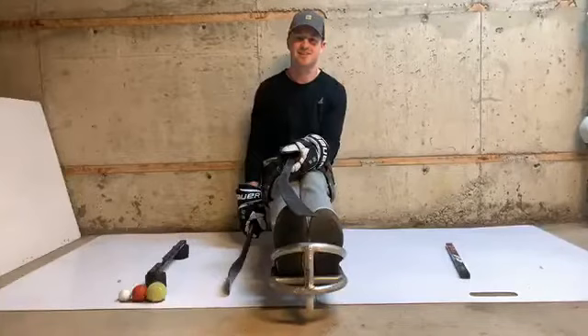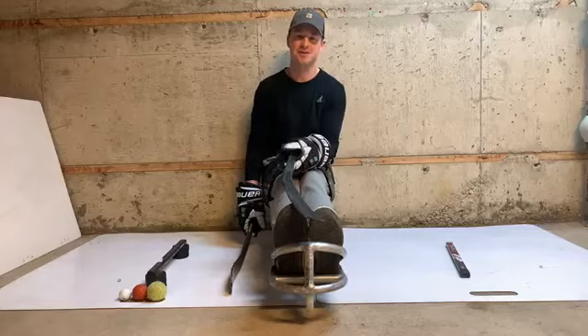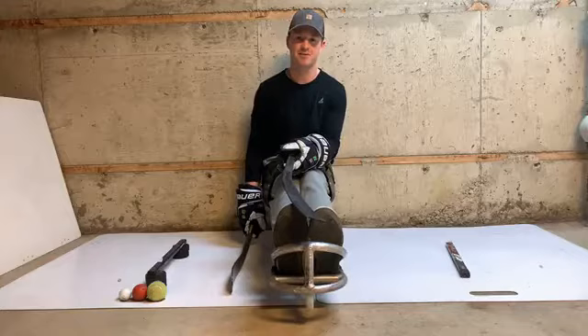Hey everyone! I hope everyone's having a safe and good couple of days. I know the world's going a little crazy here, but there's always things that we can do at home, so I figured we'd get together and work on some stick handling.